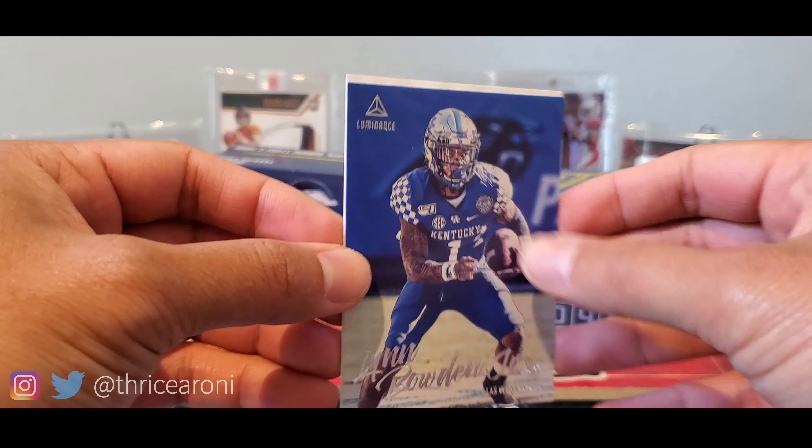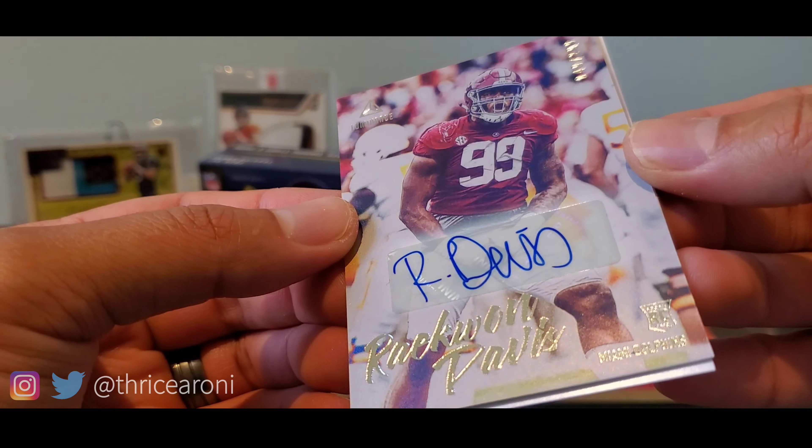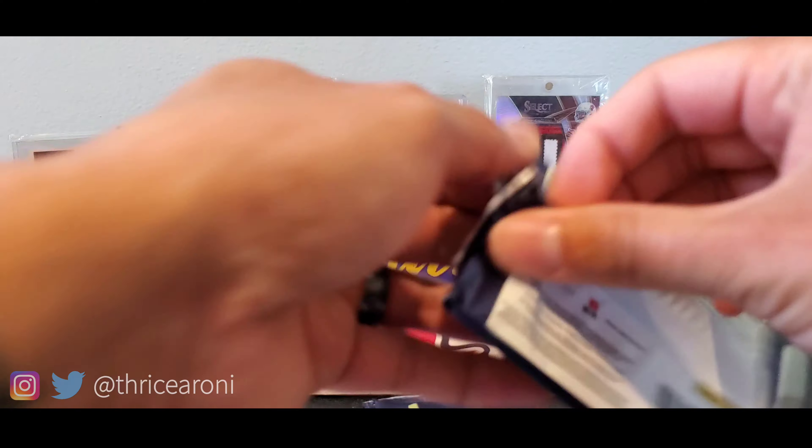No slow roll — boom. Here it is. Is it Raekwon Davis? So that's our first autograph. I don't have sleeves with me, so let me just put that to the side — I'll sleeve that up later. Pack number two.